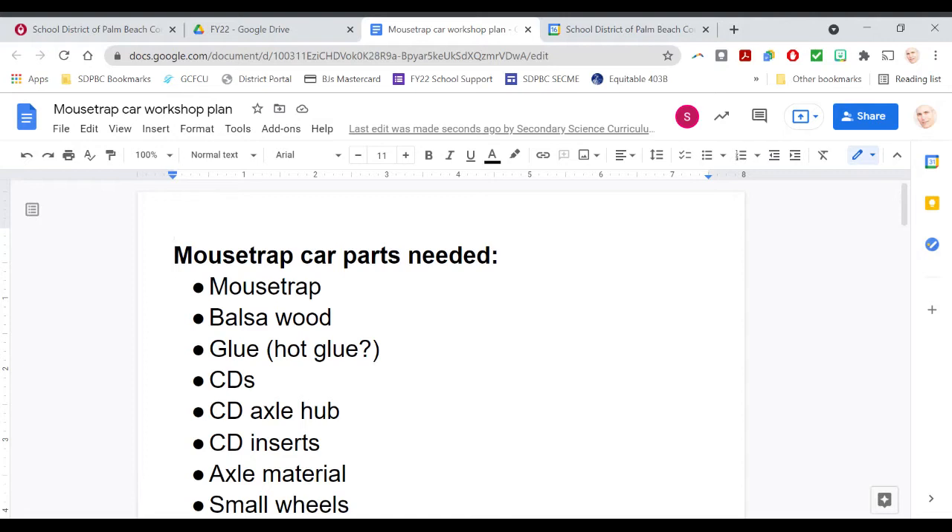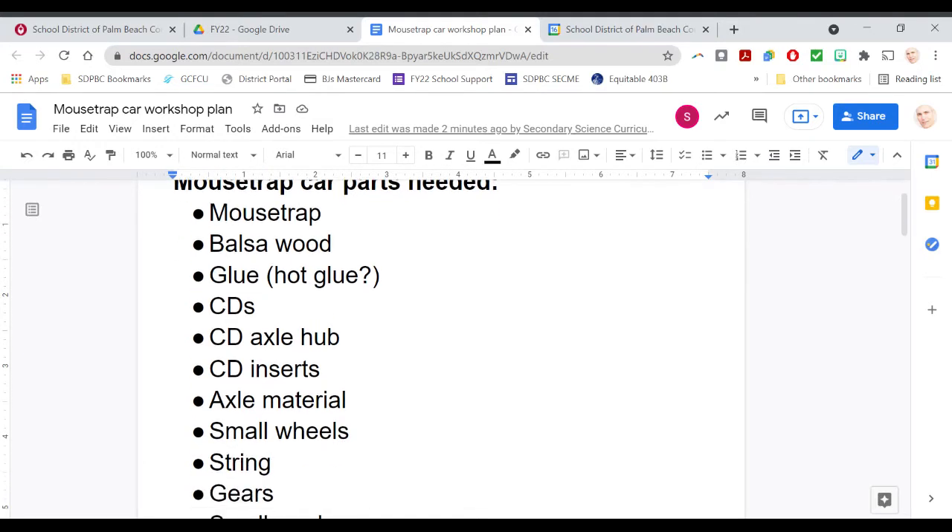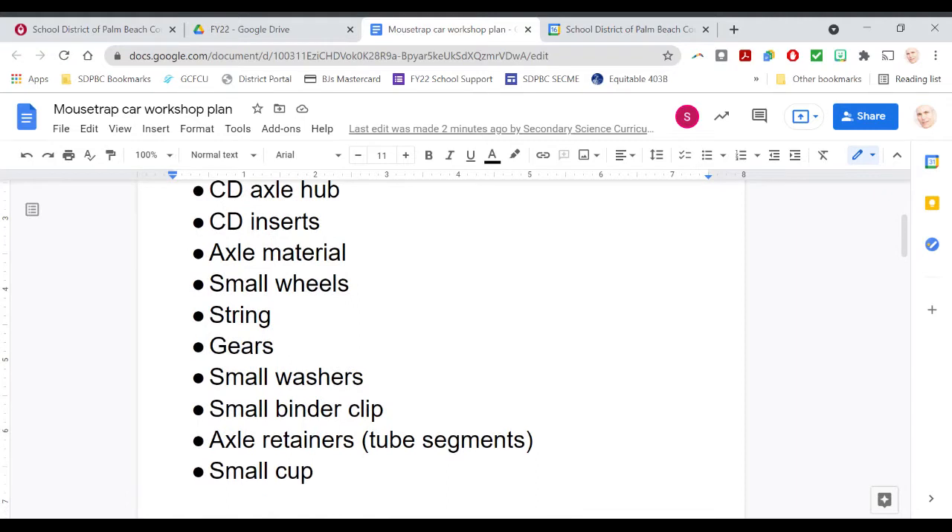You will need a mousetrap — the Victor brand specifically. Balsa wood, I'm using quarter inch by quarter inch. Hot glue, or you can also use super glue. CDs, a CD axle hub, the CD inserts, the axle material, small wheels, string, gears, small washers, a small binder clip, axle retainers which are actually just tube segments, and a small cup.